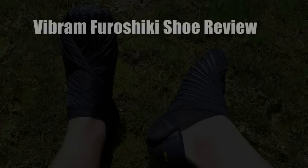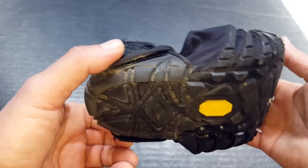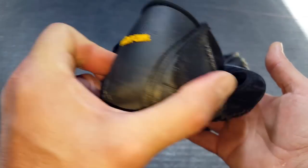Hey, it's Helder here, and today I want to talk to you about these Furoshiki shoes made by Vibram. I've been calling them Vibram since approximately 1991, when I entered the United States Marine Corps, and the soles of our boots were manufactured by Vibram, and once again, I got to trust the name.